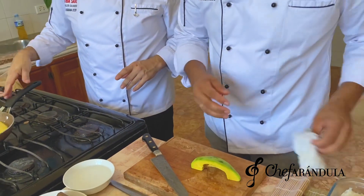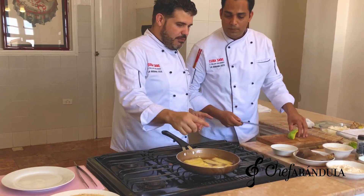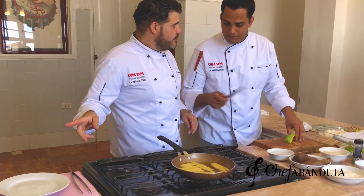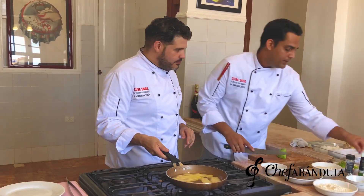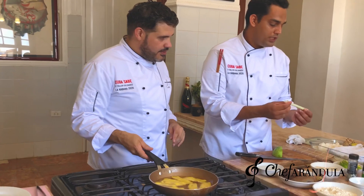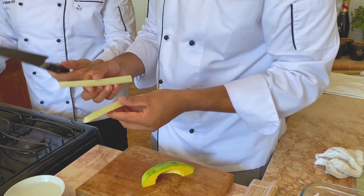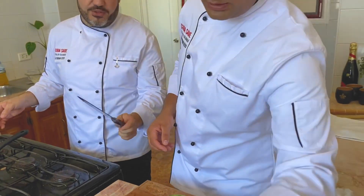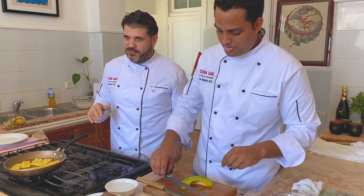Dime cómo quieres que el platanito esté. Frito, frito, listo para comer. ¿En el mismo aceite frío el atún? Sí, aprovechamos el aceite. Normalmente los grosores para dentro del sushi tienen que ser homogéneos todos para que quede perfectamente dentro. Oye, explica un poquito este cuchillo, porque este cuchillo es un cuchillo especial — esto no es un cuchillo cualquiera, porque yo lo he intentado hacer lo mismo y no me sale con el cuchillo normal.